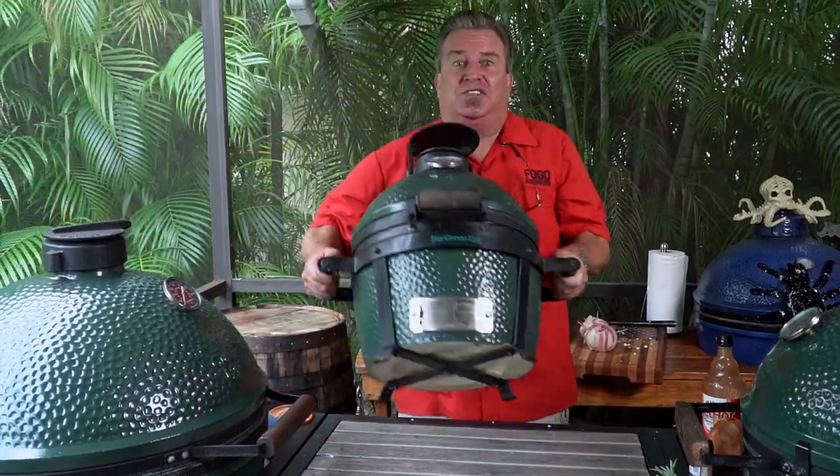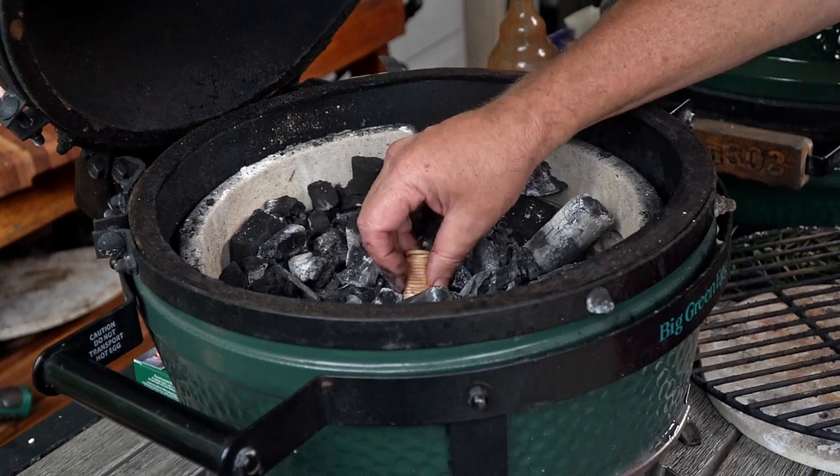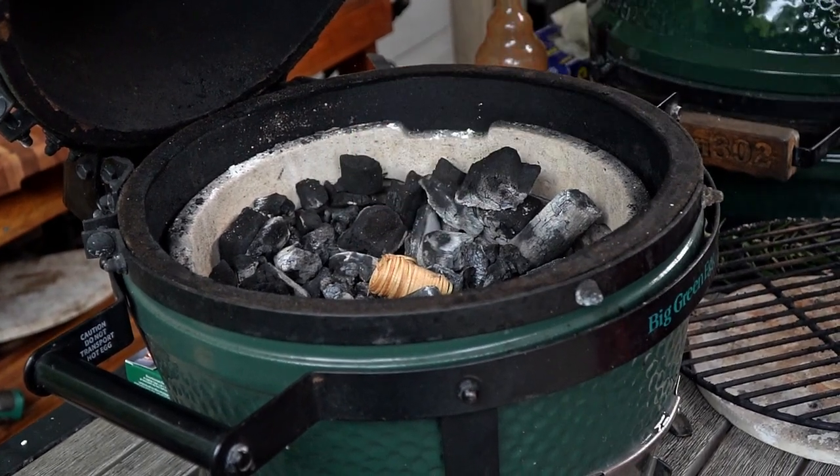As is normal when we film our videos here, it's filming day, so it's raining. So instead of going to the tailgate party, we're going to take the tailgate party to us again. We're going to cook these indirect, which means we'll have our convector — our plate separator — in here. We're going to use a couple of Fogo fire starters, set them right in the center of the charcoal to get it lit. We're cooking indirect so we don't want heat or flames coming up around the sides, so we light the charcoal right in the middle.